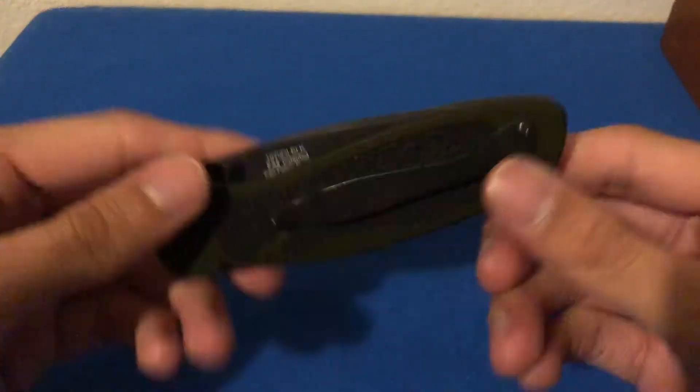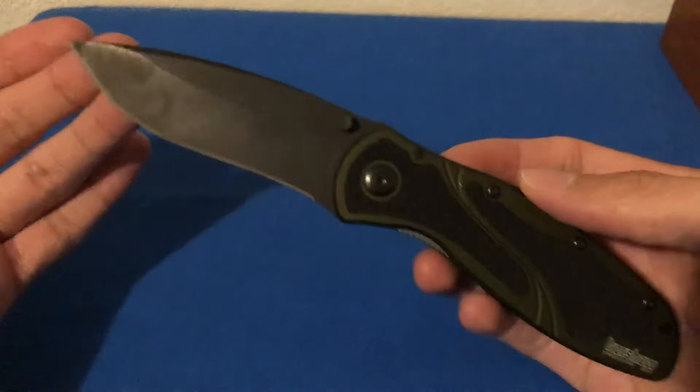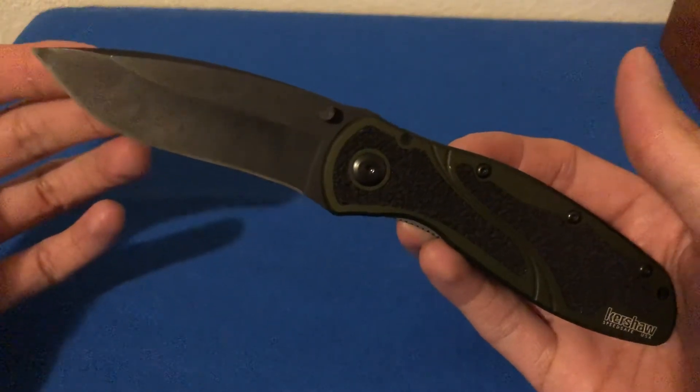This is an American made knife and in fact was my first American made Kershaw that I ever bought. This ran me about 60 bucks — I think it was like 58 to be exact — at Walmart.